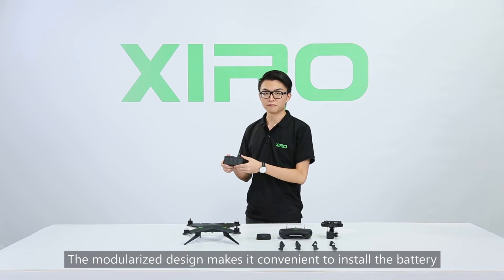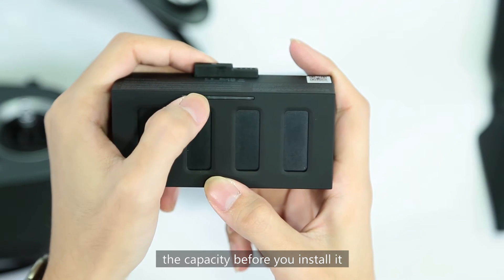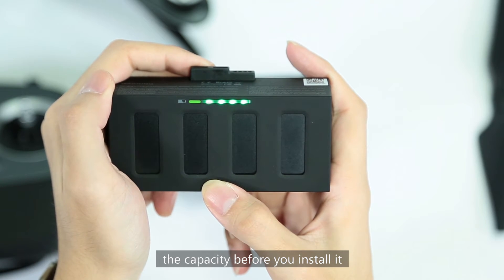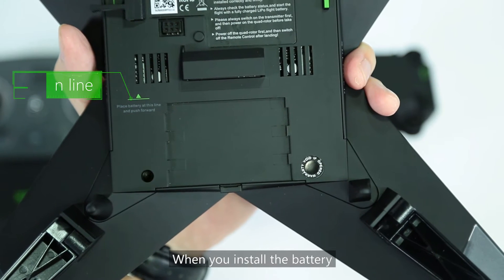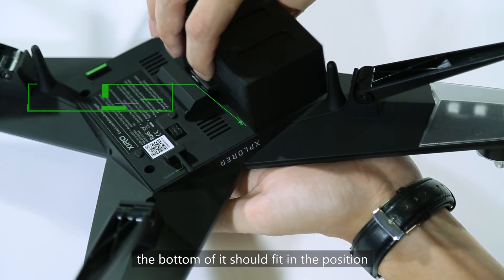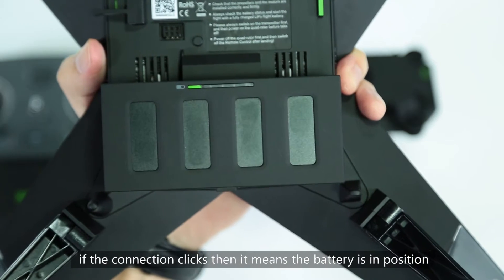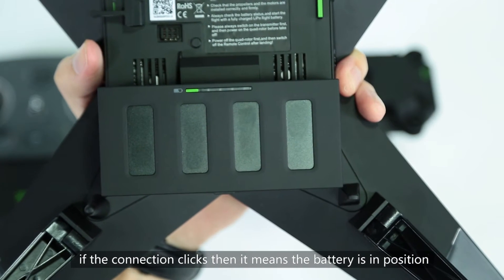The modularized design makes it convenient to install the battery. Press the green button on the battery to check the capacity before you install it. When you install the battery, please notice the green line on the drone — the bottom of it should fit in the position. Then push the battery forward. If the connection clicks, it means the battery is in position.